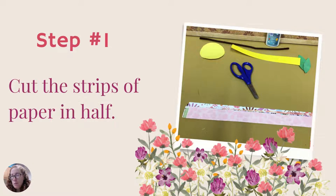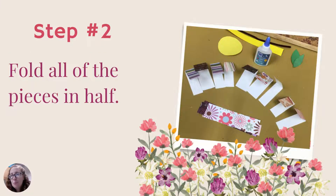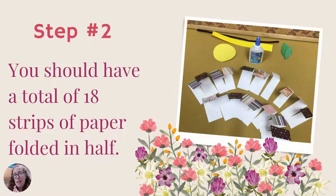Step one: if you picked up a kit, cut the strips of paper in half — we gave you nine, so cut them in half to make eighteen. If you're doing this at home on your own, cut strips about one inch by four to five inches. They don't need to be perfect, just do the best you can. Step two is to fold all of those pieces in half. You should end up with 18 folded strips. You may not need all of them, but it's good to have more rather than too little.